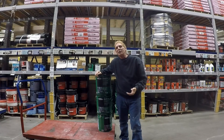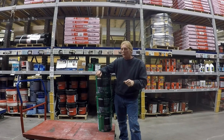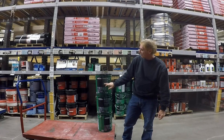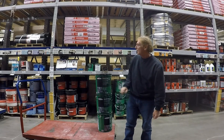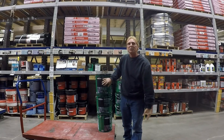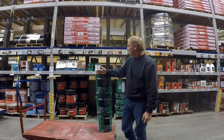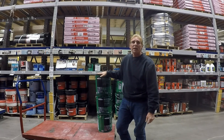We get a lot of questions about liquid rubber — what we use to seal the foundation wall. This is Blackjack roof and foundation coating; it's a fiber liquid asphalt coating. Most of the questions are about what we use — well, this is what you buy. This is a five-gallon container and it costs 47 bucks. It works really good; you'll really enjoy using the product.